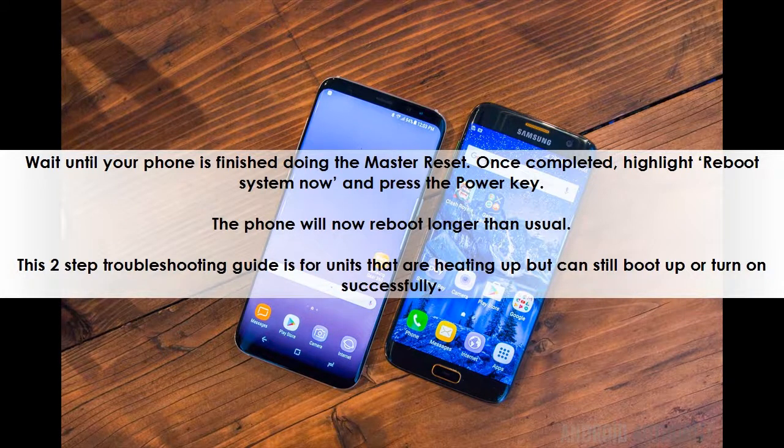This two-step troubleshooting guide is for units that are heating up but can still boot up or turn on successfully. Let us know if this helped in the comments below.